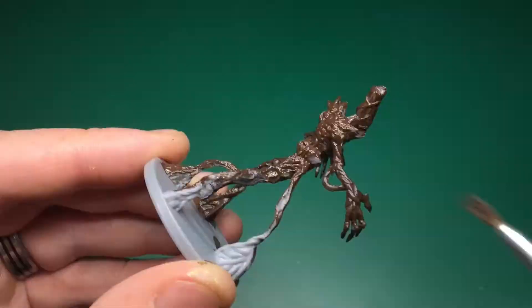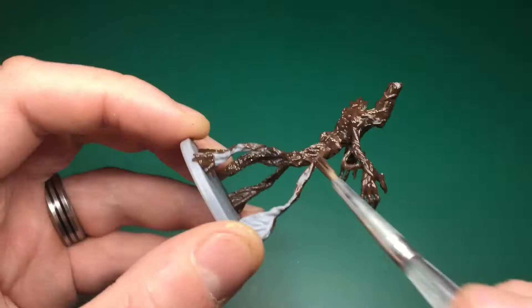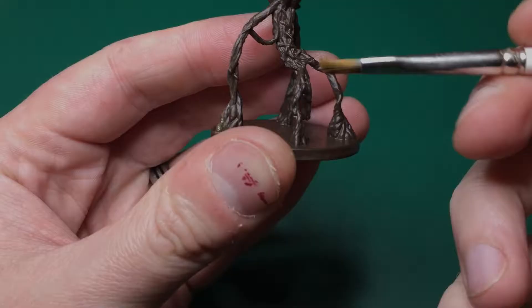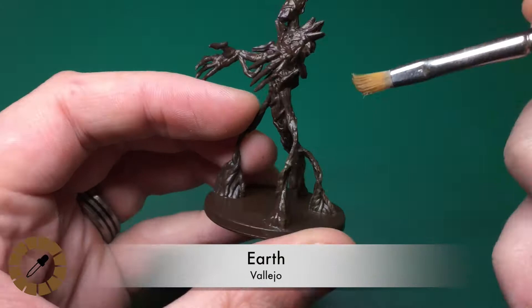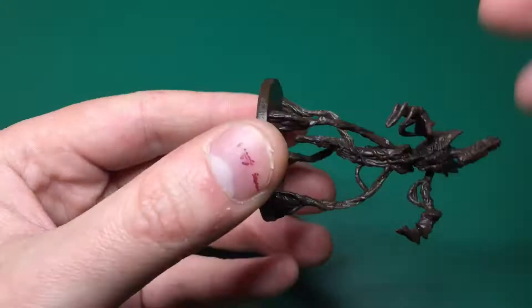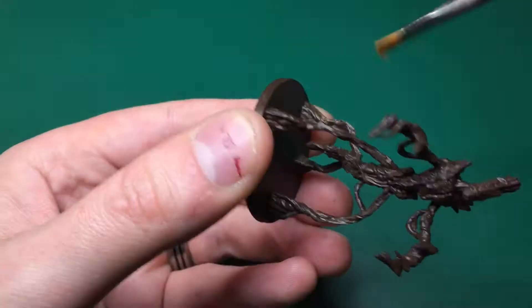I'm just applying that quickly and evenly across all areas of the model. We'll time-travel a little bit — that's now the primer and base coat completely done. I covered the whole model in the Charred Brown, including the base, just to give it that first coat. And now we're on to highlighting — so that was the base coat done, and second step is highlighting.